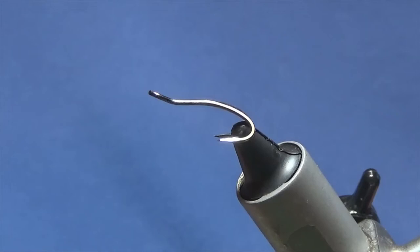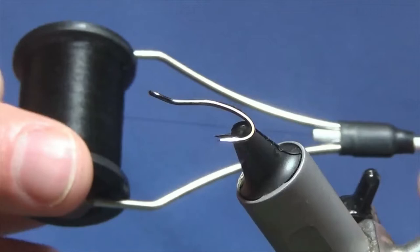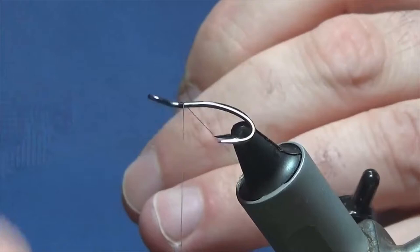The hook I have on the vise is a size 12 Partridge Patriot double in black nickel. The thread I'm going to use is Uni thread 8-0 in black. Just going to start a couple of millimetres behind the eye of the hook, run on a few millimetres of thread, and remove the waste tag.